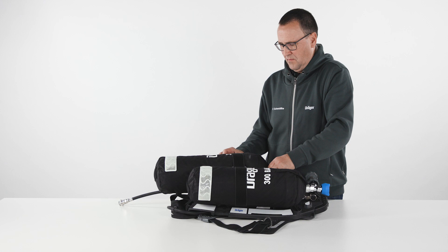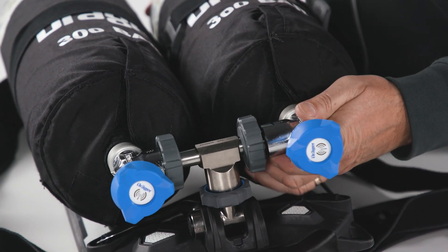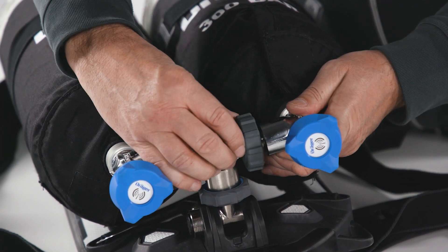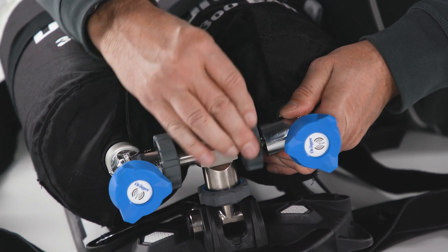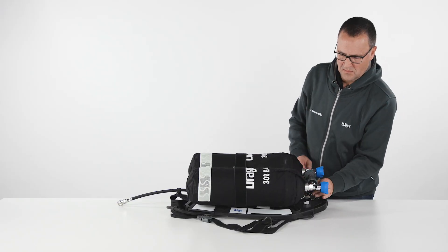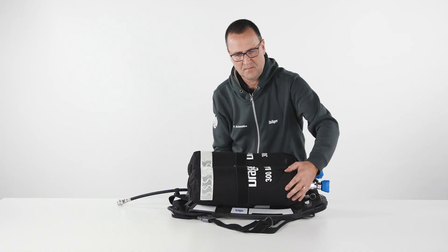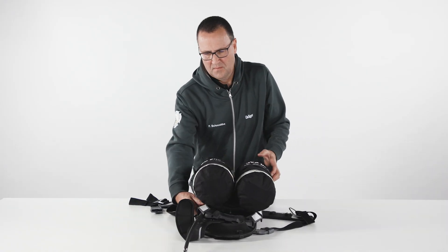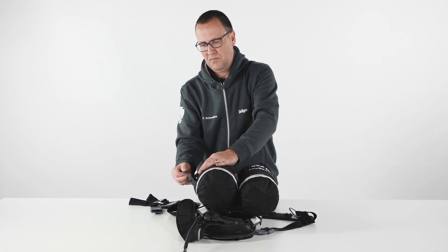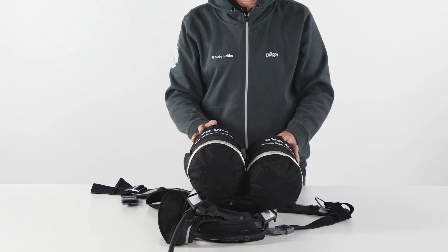Do the same with the second cylinder. Now take up the slack in the cylinder strap and pull to operate the strap fastener. To remove the cylinders, first check whether the cylinder valves are closed and then follow the reverse procedure.